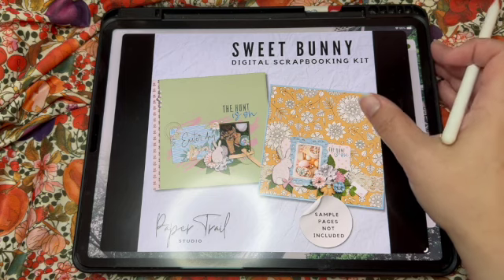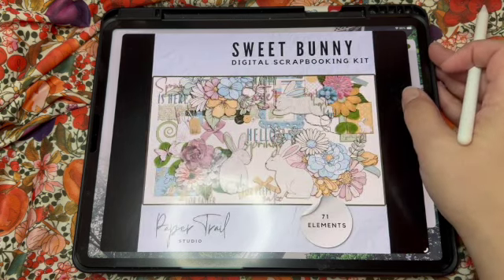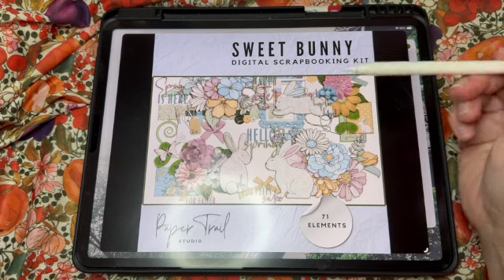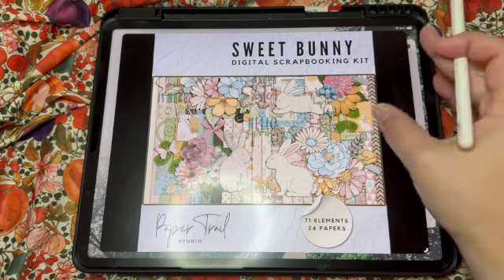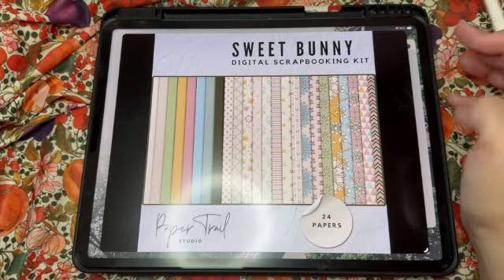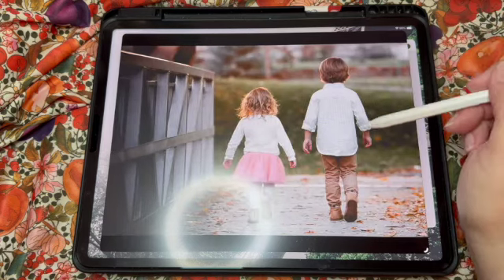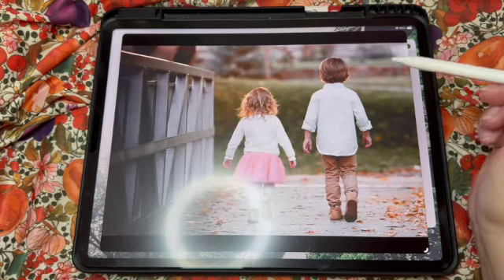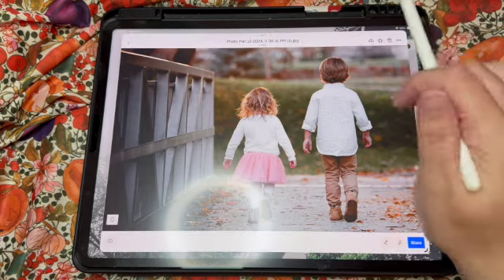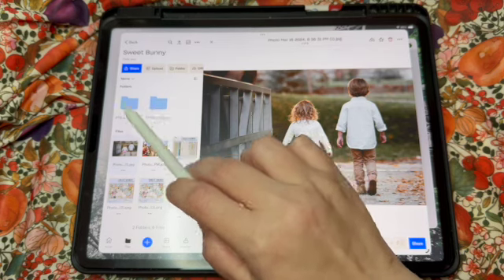Here are some sample pages you can see what has been created before, and here are some elements that are in the kit — there's some bunnies and flowers mostly. Here's the full kit: there are 71 different elements and 24 papers. I'm going to use one of these images — probably this one — which is a public domain image from Unsplash for demonstration purposes today.